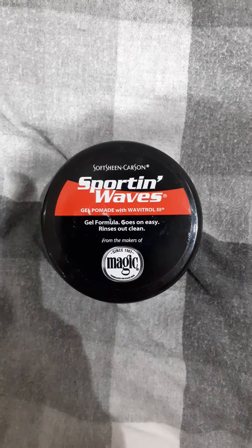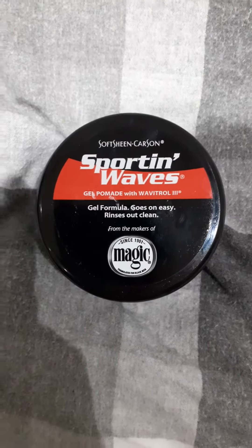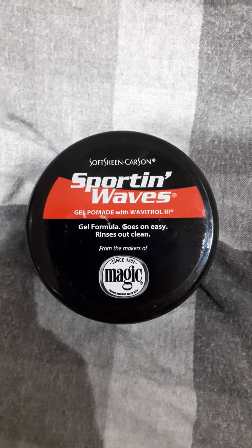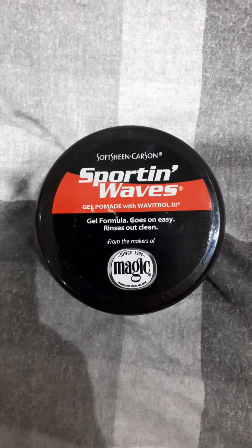Hello YouTube, this is the Hermit with another pomade review. I tried Sporting Waves here — it doesn't quite give a wet look, well, it sort of does but it doesn't. It's in between the two, somewhere between dry and wet.